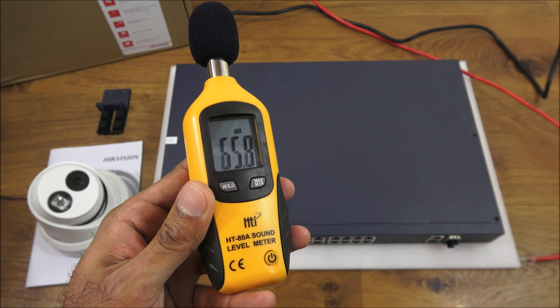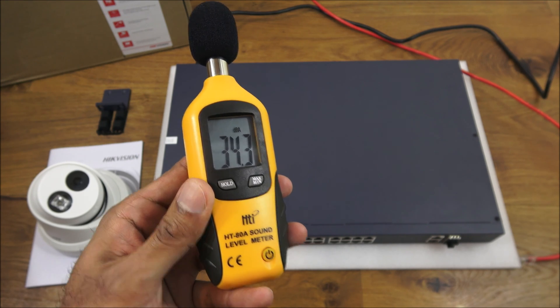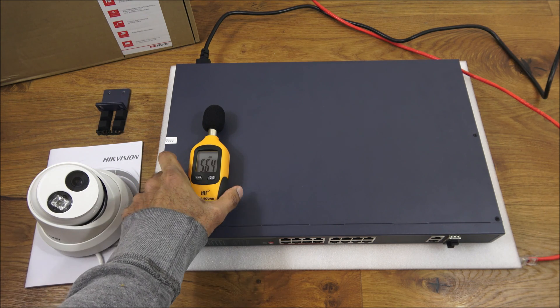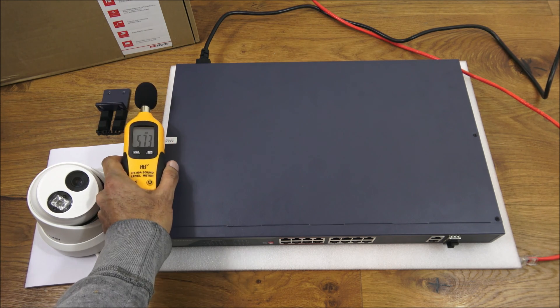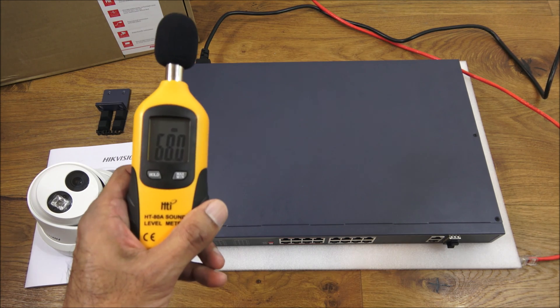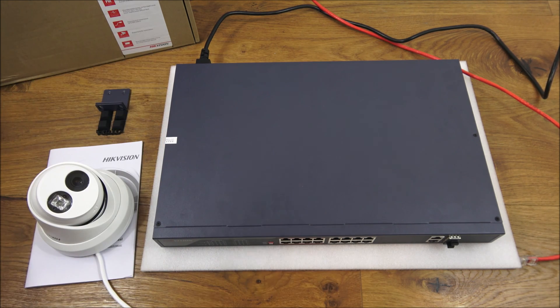You're getting 34 decibels on the meter before powering on. Now turning it on — you're getting about 53 decibels. So just to make you aware of the noise levels on this switch.